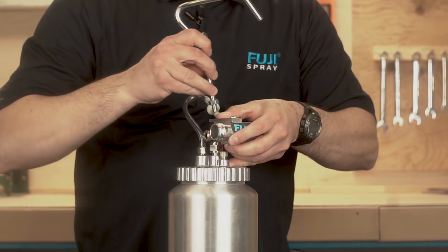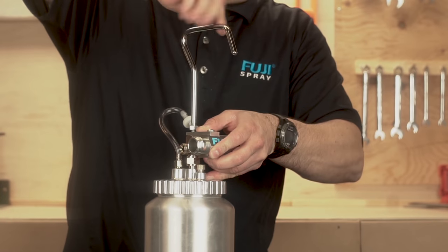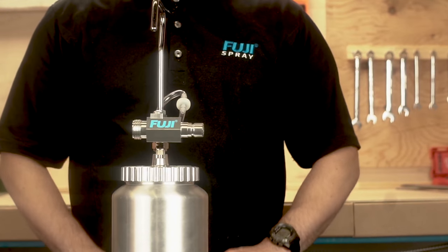Secure the air connector bracket to the fluid coupler by inserting the threaded end of the hook. Tighten the locking nut and make sure both the fluid coupler and air outlet of the air connector are pointing in the same direction.